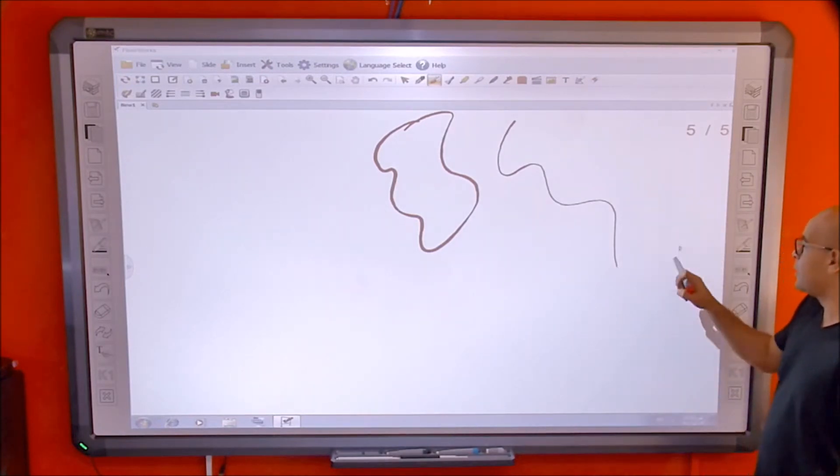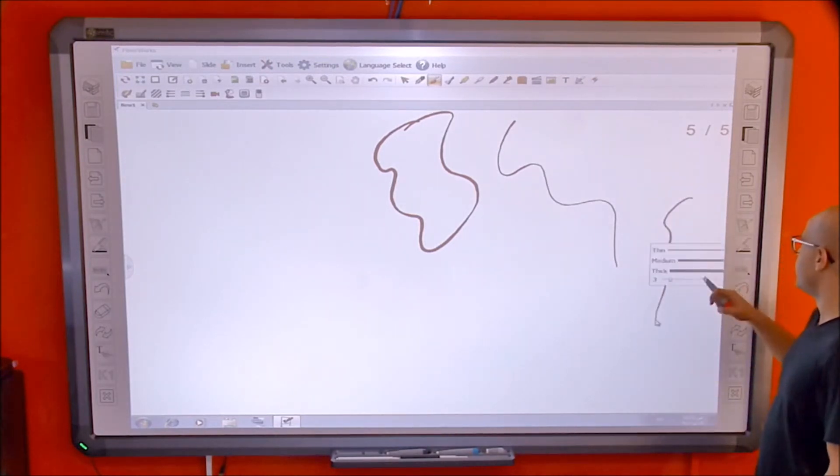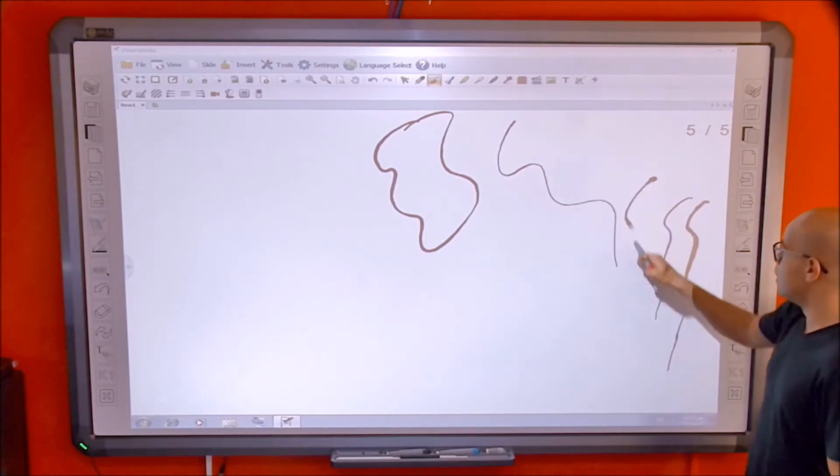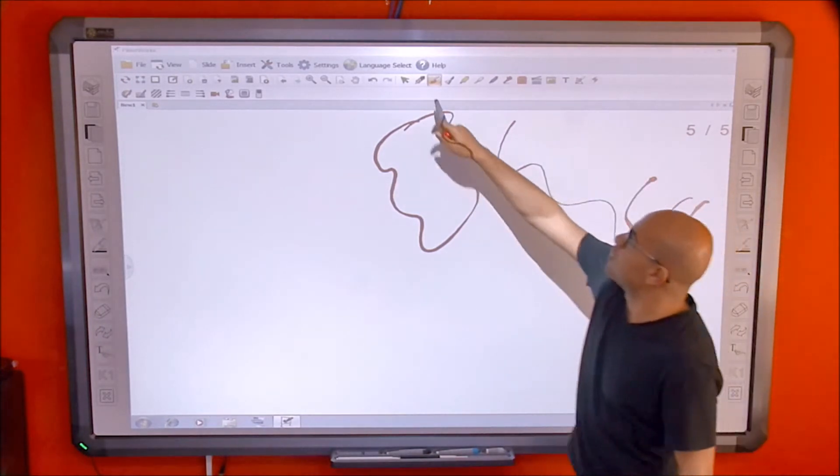Then you have the line thickness options. You can choose thin, medium, or the thickest line. When using the brush, it will not be shown as a shot but as a thick stroke.